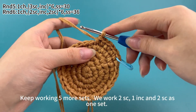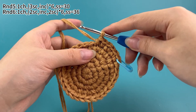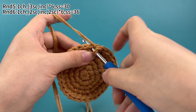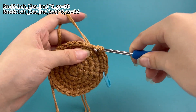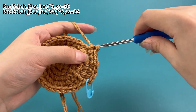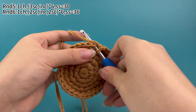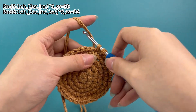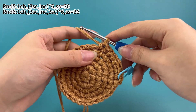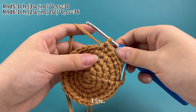Keep working five more sets. We work two single crochets, one increase and two single crochets as one set. Now the second set — work two single crochets first. In the next stitch, work one increase.